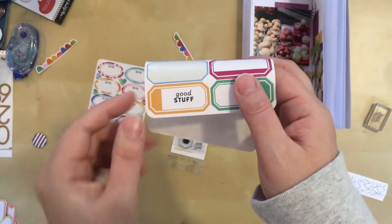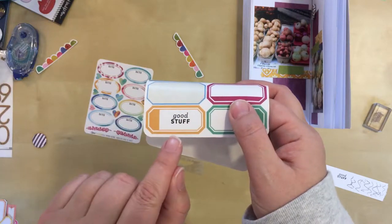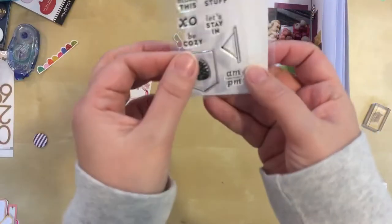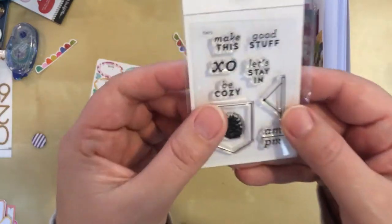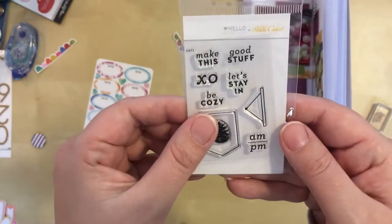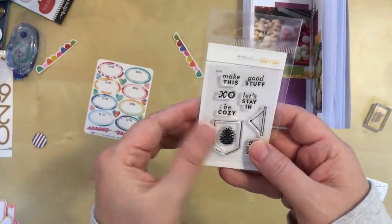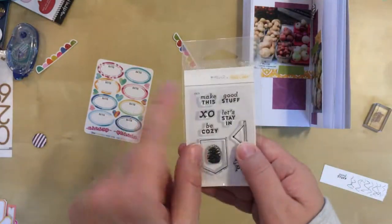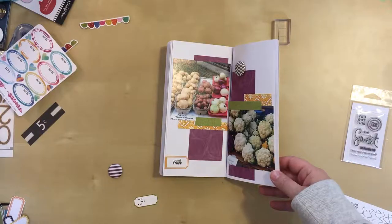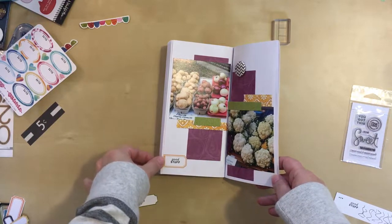I did decide to use this label and I stamped on it — it's a little bit slick, so I used Stazon. It just says 'good stuff.' And this is the set I used; it's from Studio Calico. It says 'hello forever' and Studio Calico. I'm not sure if you can buy it on their website still. But that's where you can go looking for it if you find that of interest. I did attach the label down here and I cut it just a little bit so it hung directly off the edge there.